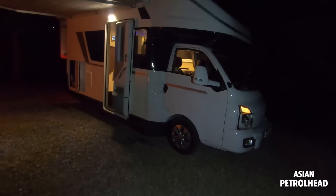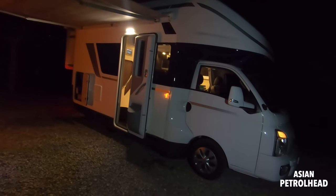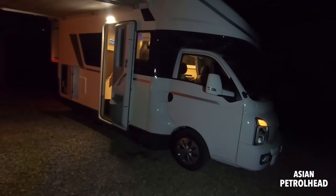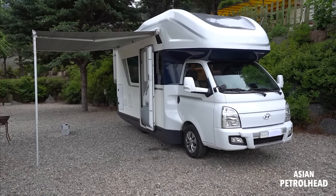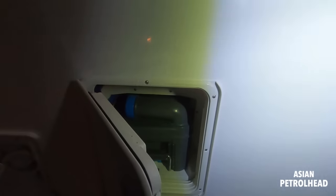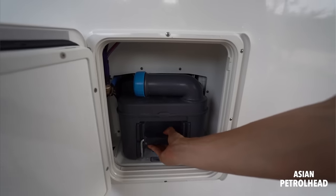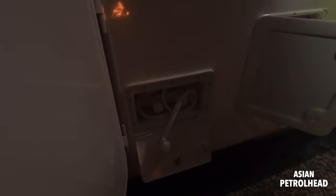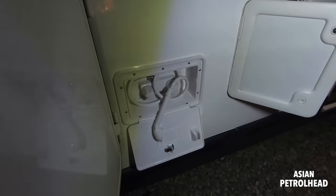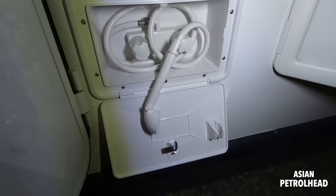I'm going to show you the interior very soon, but they really thought about all the features and equipment, and used the interior volume very nicely. We also have an awning on top — that's the main entrance. We also have a cart so you can remove waste from the toilet. There's also a shower right here; there's one inside too, but this outside one you can use to clean your feet after outdoor activity. It gives you hot and cold water.